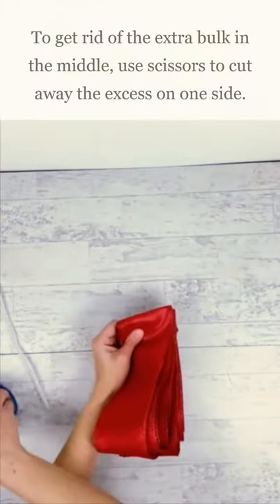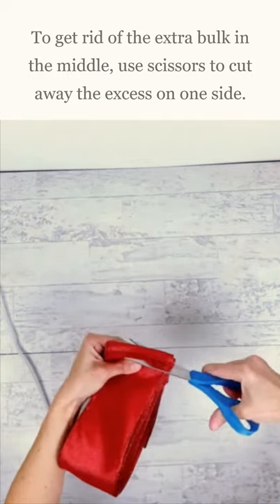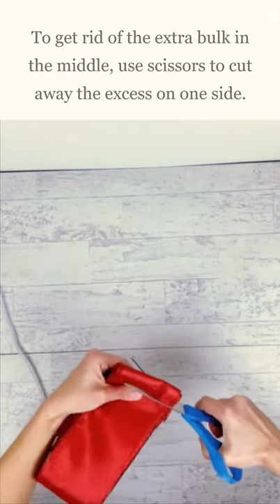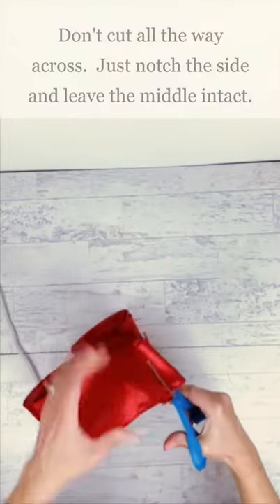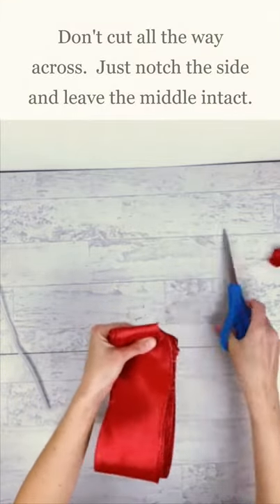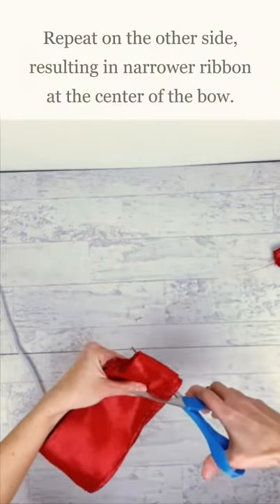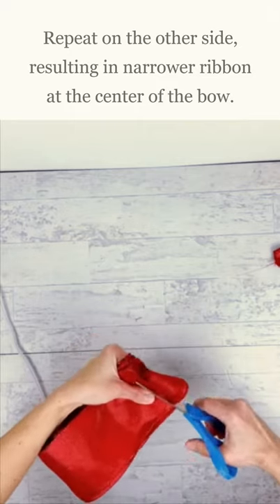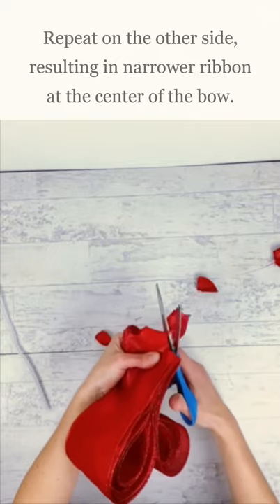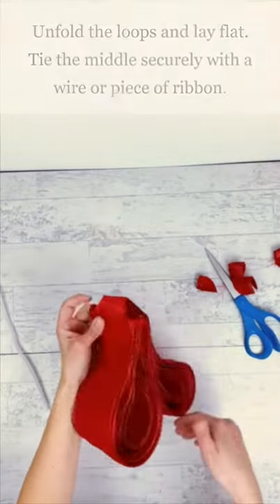Now this is too much bulk for the middle of our ribbon, so we're going to cut some of it out. We want to leave this middle part here, but we're going to come in on the side, cut through that wire, and then go back out towards the middle. So I just basically notched it on the side to get rid of all of that bulk. We're going to do the same thing on the other side. That's going to help us a lot in making the bow look nice in the middle.